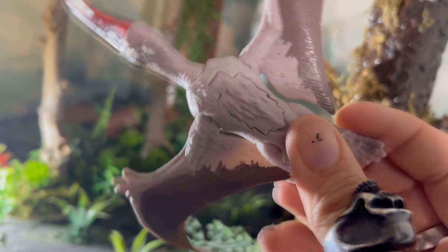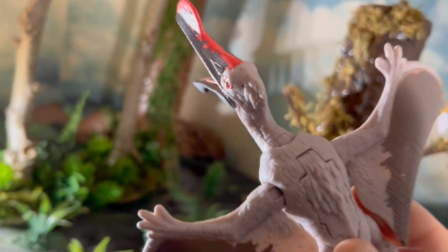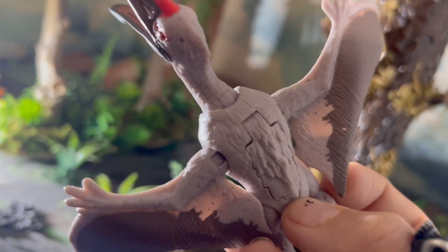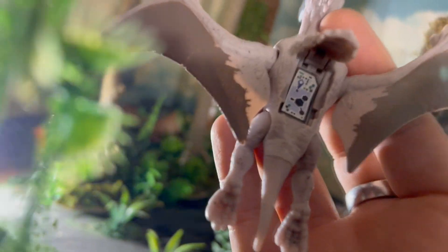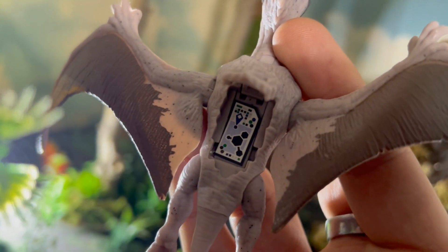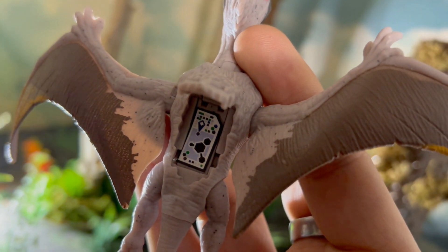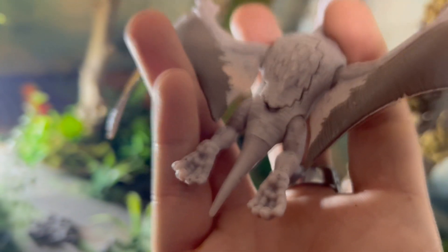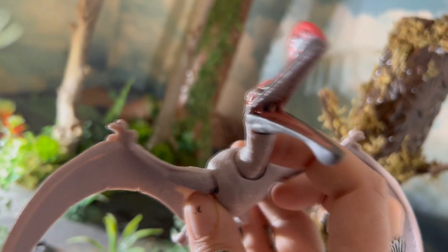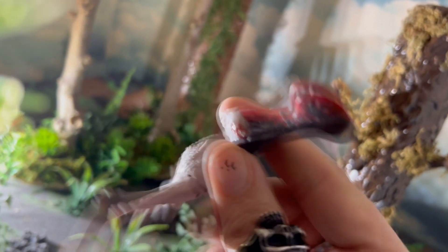I really like this — even better to see him out of the package. Let's flip open the data scan code — just flip open there and boom, you can pause the video and scan that real quick. I like the dark gray marbling in this figure; you can see it on the legs, the feet, and a little bit on the wings. This thing is really cool.